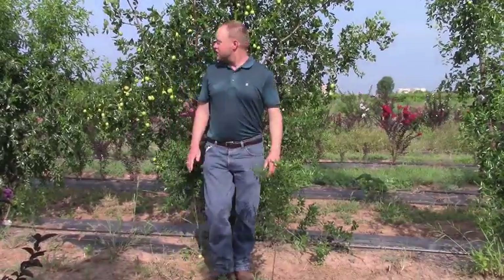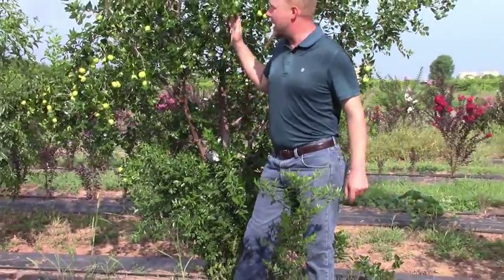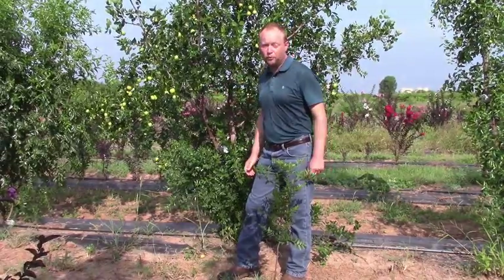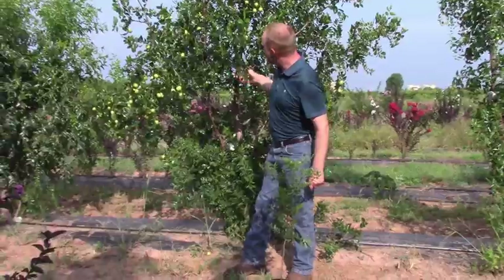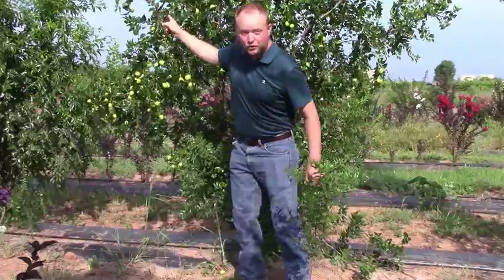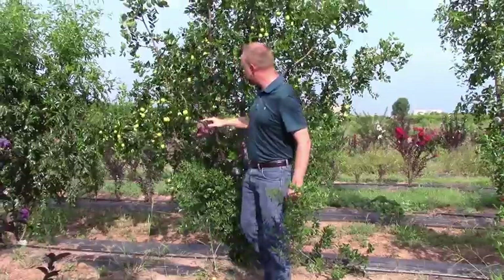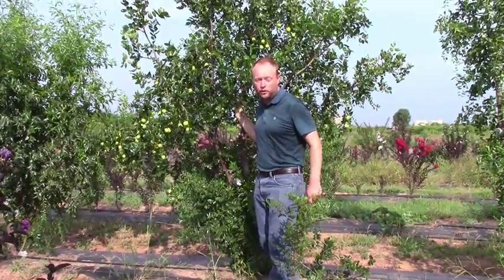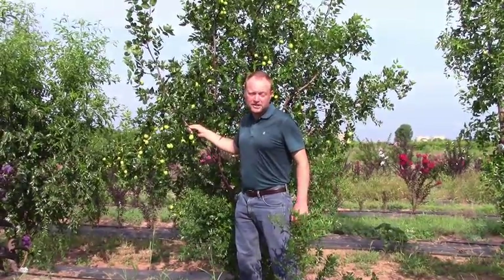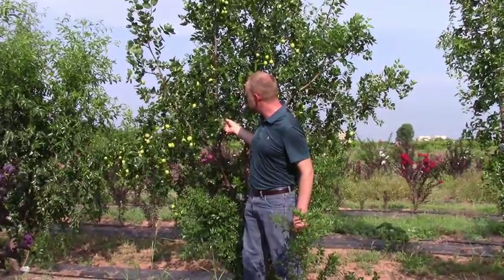Chinese date or jujube originates from southern and eastern Asia. It's a fairly upright, fairly small tree — usually not going to get more than about 20 feet tall in Texas. One way to identify it is it tends to have this kind of zigzag growth, as you see here. The trees can be fairly ornamental as well, with nice dark green foliage and sometimes decent yellow color in the fall.